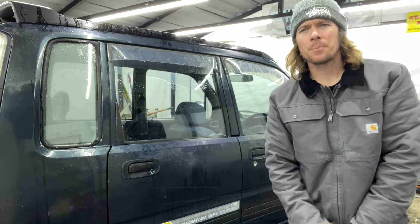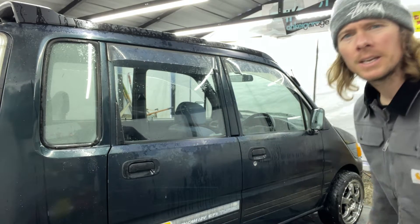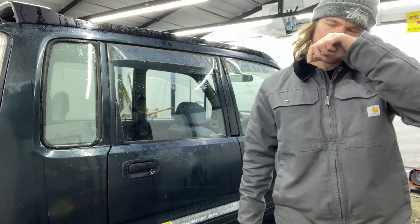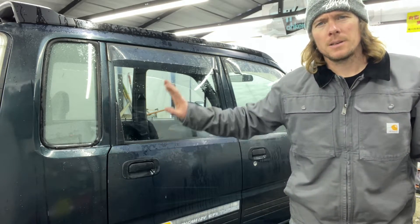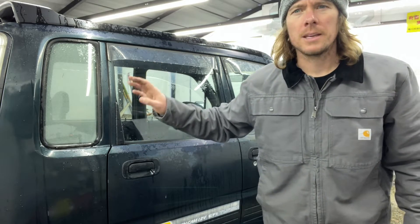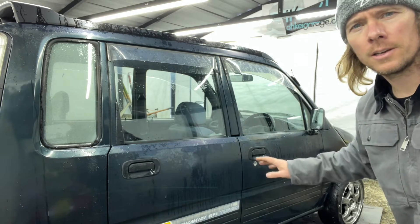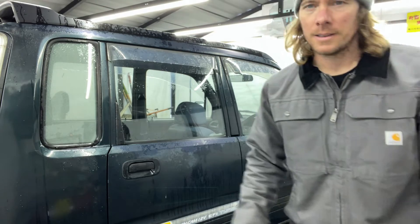What's up everybody. I am in the middle of wrapping a Daihatsu Move — a friend of mine's Daihatsu Move. We're going to wrap it in matte green. That is not why I'm making this video right now. I am making this video because if you have a Daihatsu Move that looks like this one — I don't know the year, I don't know anything about it — this is literally the first time I've stepped foot into it.